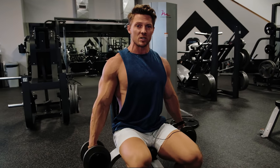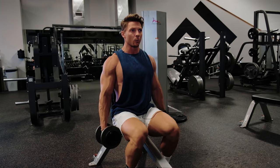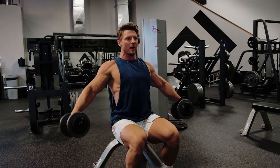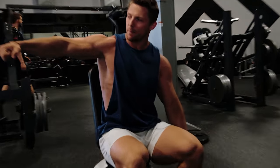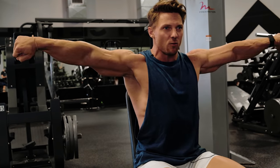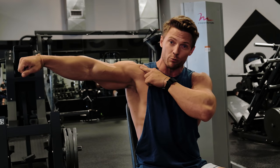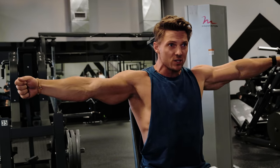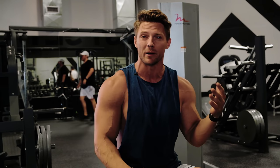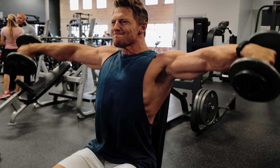We're gonna set up in a seated position, starting with a neutral grip, and raise the weight to the side. At the top, we're just gonna pretend we're pouring out a pitcher of water — meaning the pinky goes higher than the thumb. That movement brings in a little bit more of the posterior delt, but the medial delt is doing the primary amount of work. So as we raise, we're also rotating, and then back down.